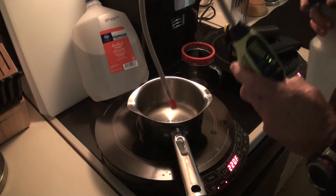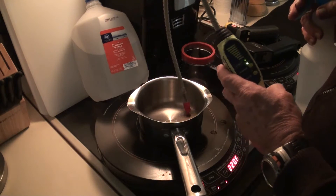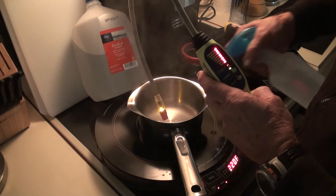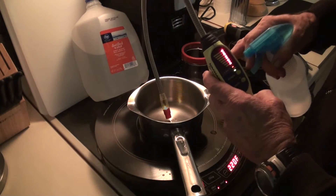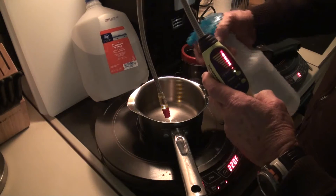This is the detector — you can see there's no gas in there right now. Watch — that is combustible gas, people! That is combustible gas off of water, distilled water.